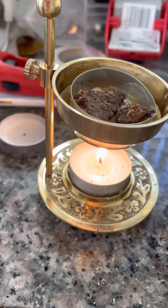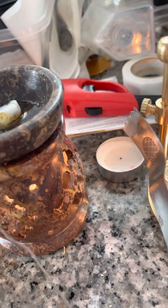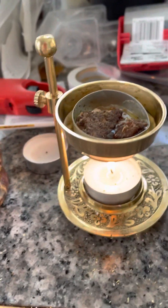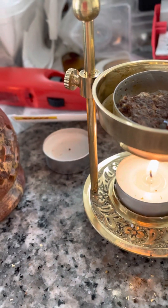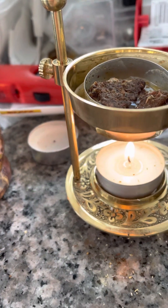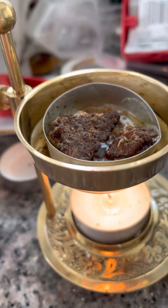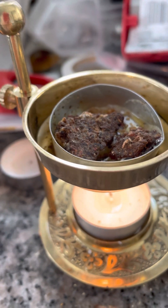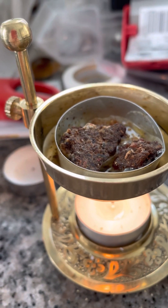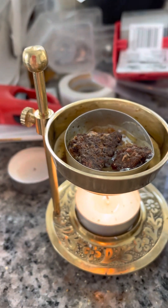Then we have my brass burner, which is adjustable, but it does get very hot so you have to adjust it first before you put the resin in. The resin goes in the top — you can see it's starting to smoke and bubble, and it gives off a beautiful smell.